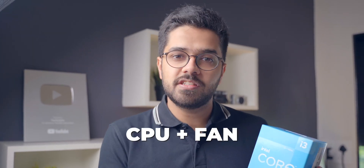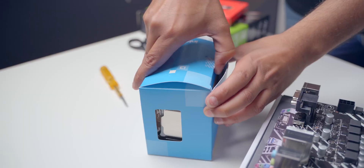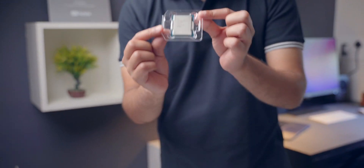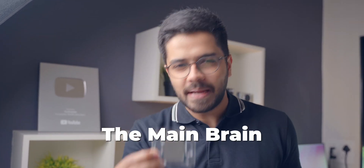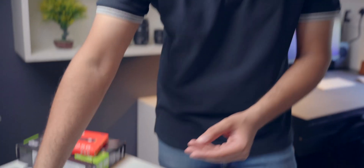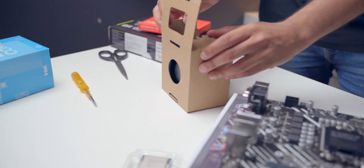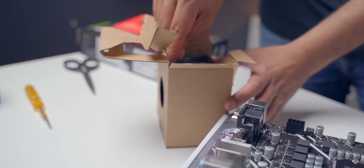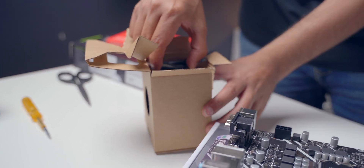This comes with the CPU and the fan, which is a good thing. You have to install the CPU and then on top of that install the fan. This is the CPU unit — it's very small but very expensive and very important. This is the main brain of the computer. Inside we also get a cooler, basically a fan for the CPU. You have to be careful with this.